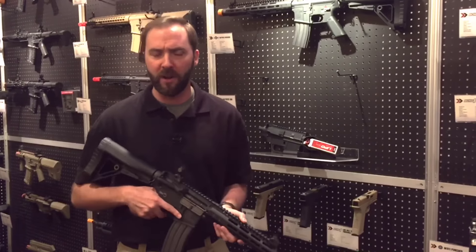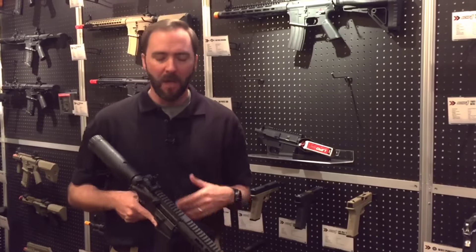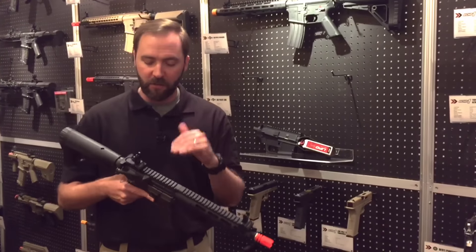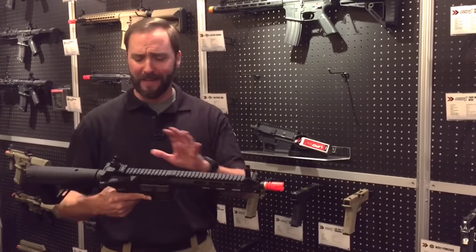These things are going to be clocking in close to that 400 FPS mark, so it's definitely your field gun. But like any gun, you can always tune it back if you want to go that route. They have really spared no expense externally and internally.